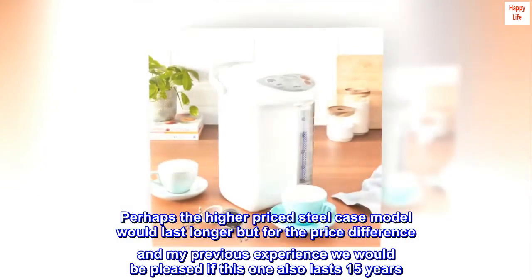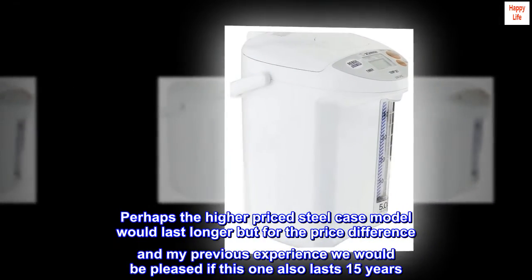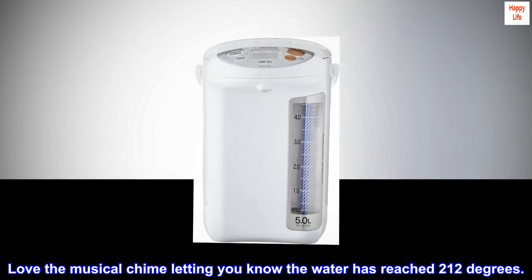Perhaps the higher-priced steel case model would last longer, but for the price difference and my previous experience, we would be pleased if this one also lasts 15 years. Love the musical chime letting you know the water has reached 212 degrees.